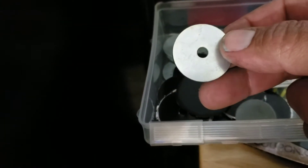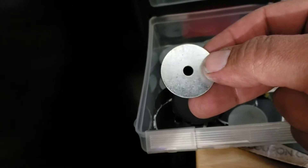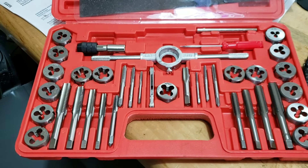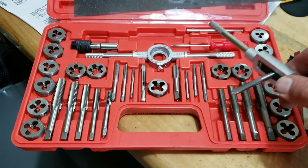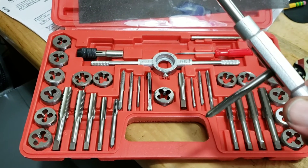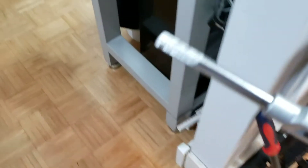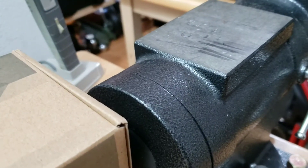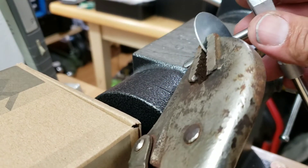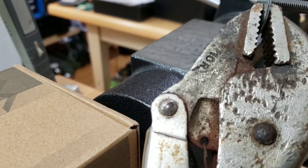What I'm going to do is take one of these fender washers — the hole is a little bit smaller than quarter-28 — and use my tap and die to tap a quarter-28 thread into it. Here's my tap and die set from Amazon, about $40 to $45 for a 40-piece set with SAE and metric. I set up the quarter-28 tap and we're going to tap that into this fender washer.